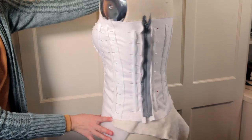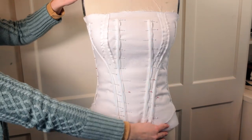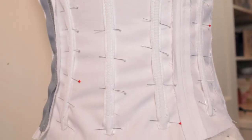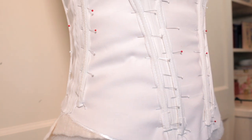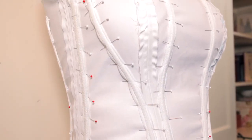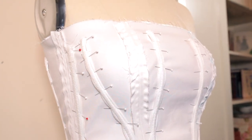I wouldn't call it as structured as if I used a steel boning, but basically I just wanted it structured enough that it would hold up the dress and achieve its purpose, which is to basically keep the fashion fabric in place when I attach the fashion fabric to this bodice.